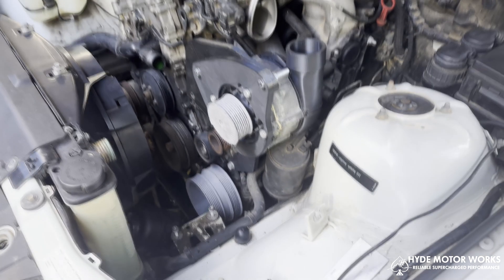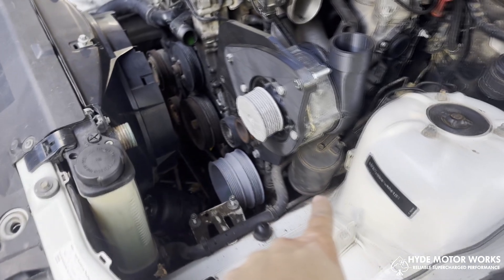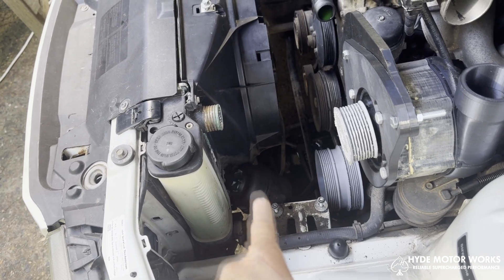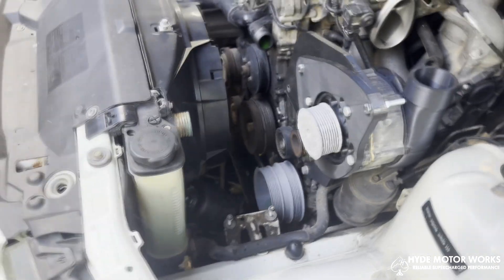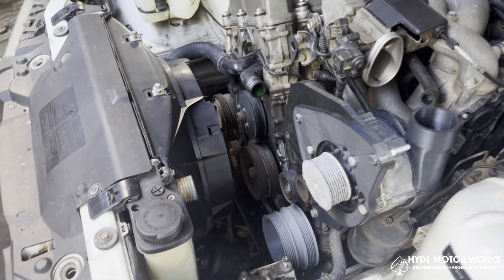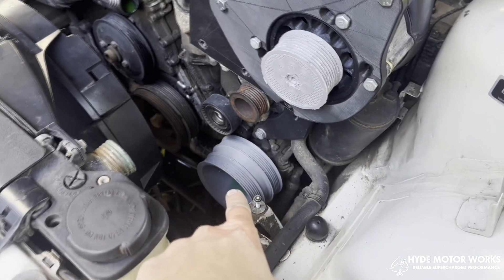Some small changes that you will have to make to your engine bay include relocating this PCV ventilation canister, as well as changing the mount for your power steering reservoir. This can be done with the stock mount — you just have to flip it on the reservoir itself. The top main coolant hose will also have to be replaced, as the bend from factory does make contact with the bracket.